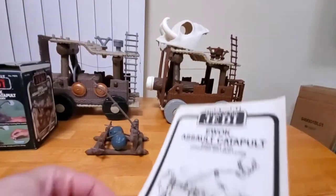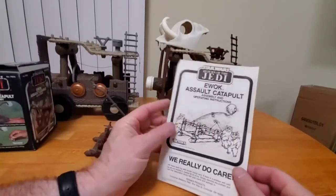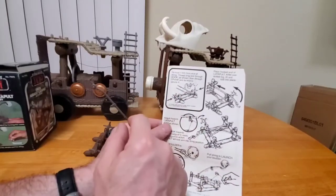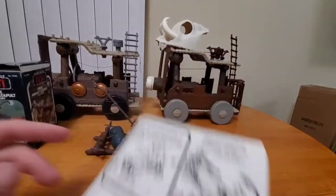It did come with some pretty simple instructions. You can see there's the cover art — the sheet isn't even 8.5 by 11. And then it shows you how to assemble things. So everything that I described — the two-piece bar across the front, tie into your hook — and then basically instructions on how it works.